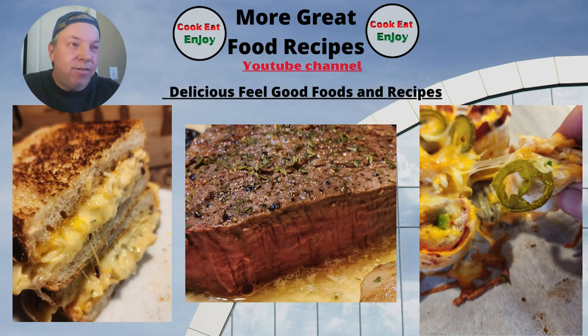I do a lot of fun food on my channel, a lot of hand food. Check out my channel — delicious feel-good foods and recipes. Subscribe, give me a thumbs up, leave me a comment — let me know something. Check you guys later, thanks a lot.